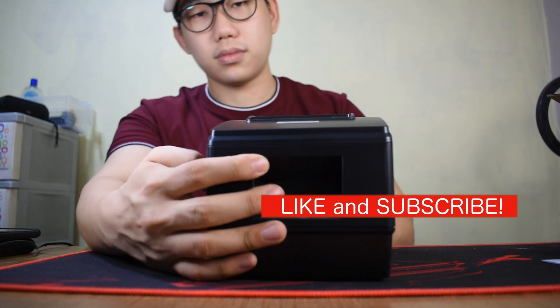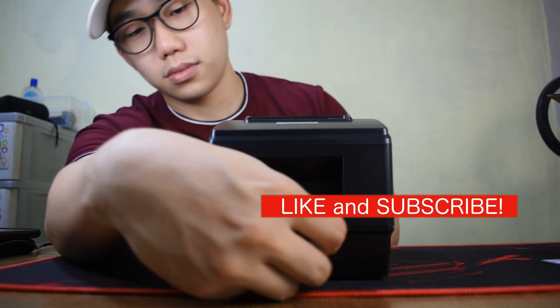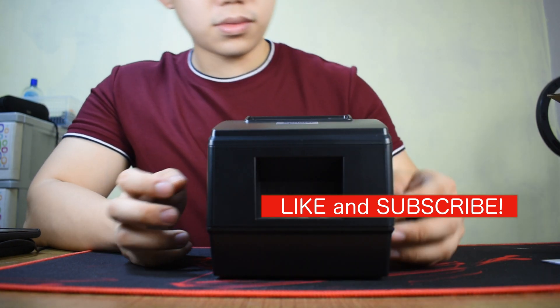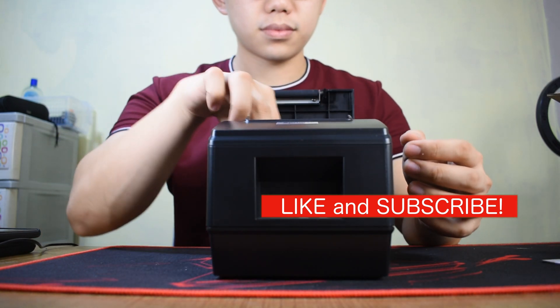If you skip to the end of this video, I've provided a step-by-step tutorial on how to connect and print via smartphone for Android using a free app.